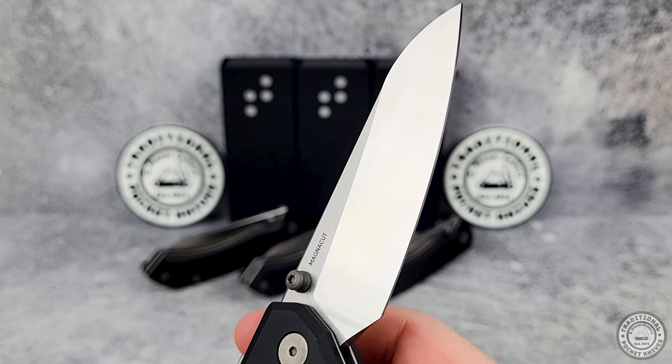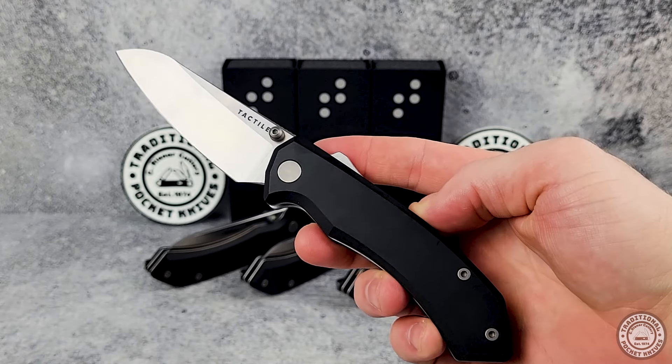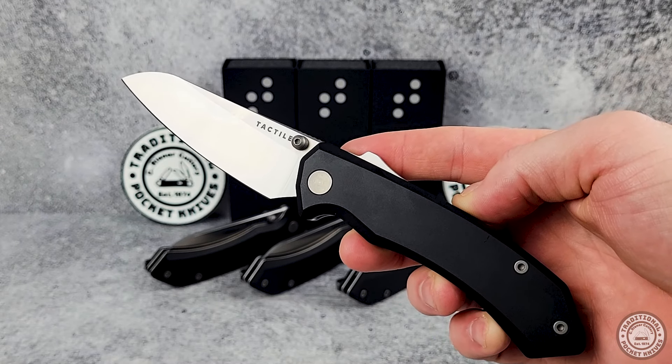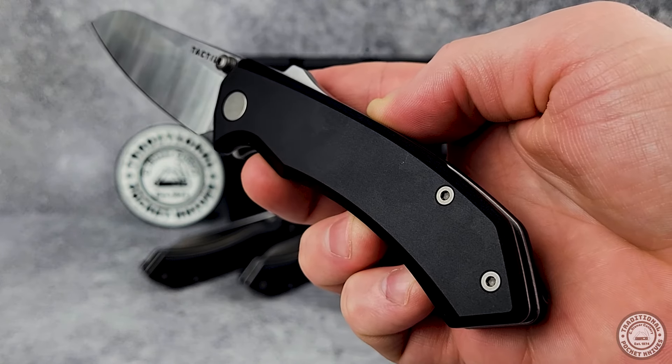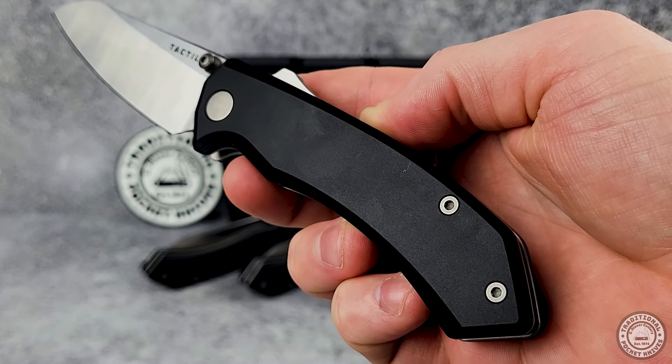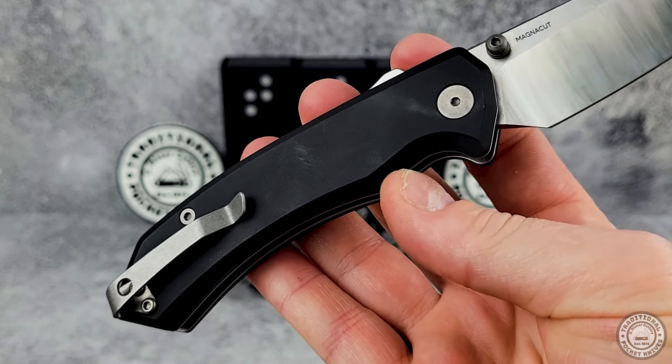This Chupacabra's blade has a satin finish, but Tactile will have a stonewashed version out soon as well. Let's take a look at the handle now. These are black anodized 7075 aluminum handles, and they have a comfortable, ergonomic shape to them that gives you a good handle on the knife.